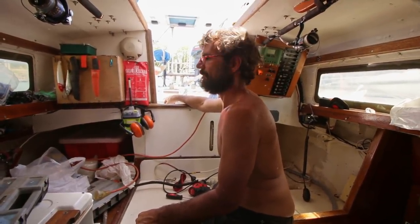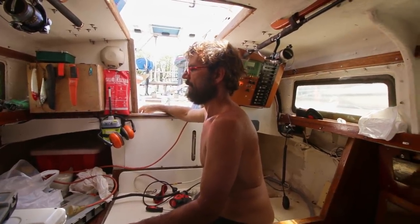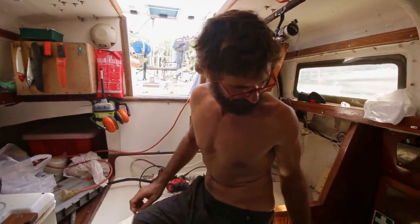So we've plugged everything in, but we've only got eight amps. I don't know whether that's the controller limiting it because the battery is already at 13-point-whatever volts at the moment.